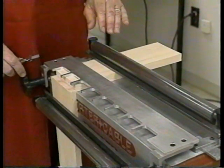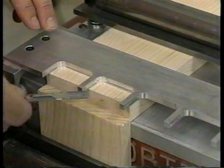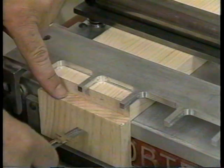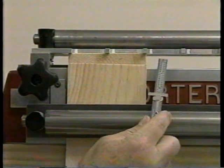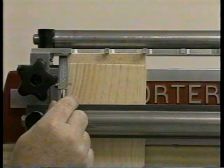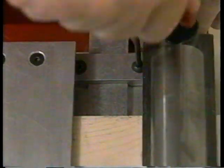The next thing to do is to properly position the tail board in respect to the fingers on the template. The distance from the front edge of the tail board to the back of the finger template must be equal to the thickness of your pin board plus one-eighth of an inch. The tail board is then repositioned so that the distance from the outside edge of the board to the inside of one finger equals the distance from the outside edge to the inside of the other finger. Once the tail board is properly positioned, slide the stop lock over and lock it in position.